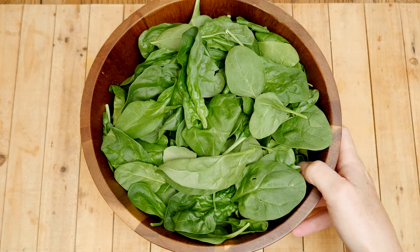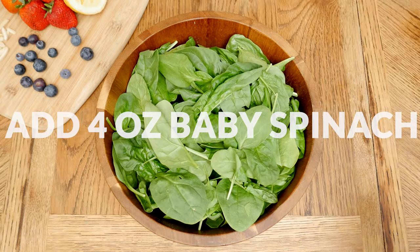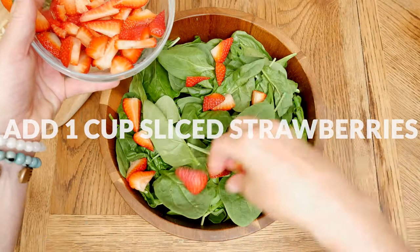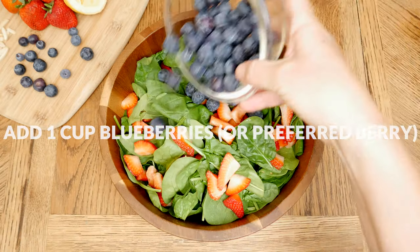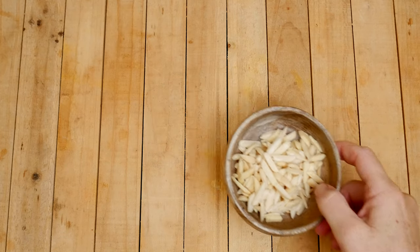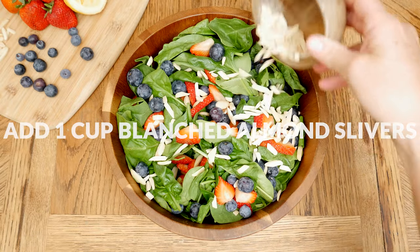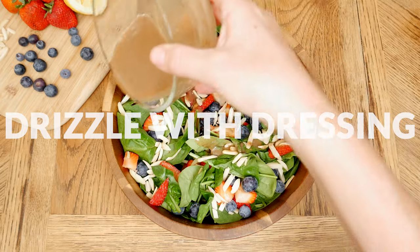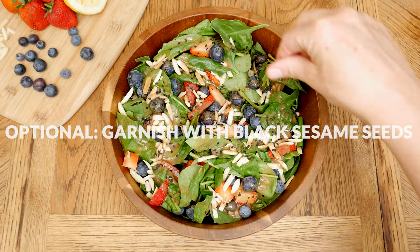To your serving bowl, add in four ounces of baby organic spinach, which is about four to five cups worth. One cup of sliced strawberries and one cup of fresh blueberries — feel free to use your favorite berries here. For just a little bit of crunch, add in one quarter cup of blanched, slivered almonds. When you're ready to serve, drizzle with your prepared dressing and garnish with a little bit of black sesame seeds.